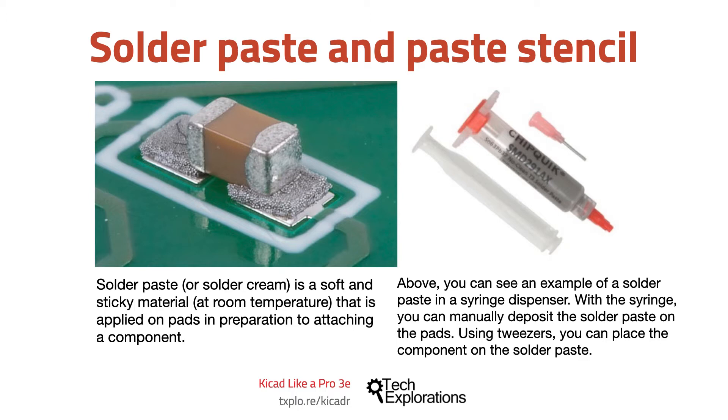In the photos in this slide you can see an example of a solder paste in a syringe dispenser that you can purchase from retailers like Aris Components. Using the syringe equipped with a thin nozzle you can manually deposit a small amount of solder paste on the pads.